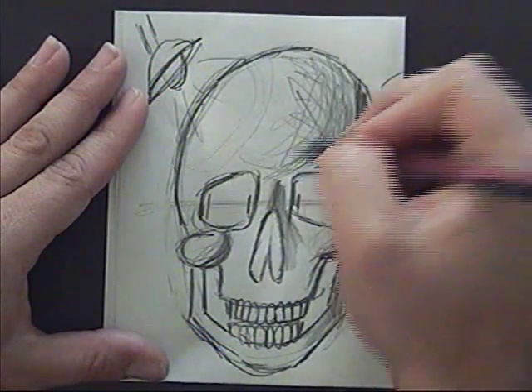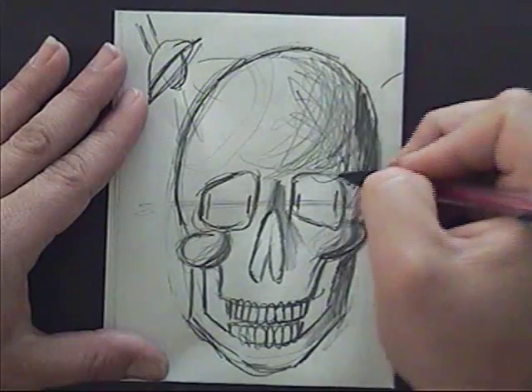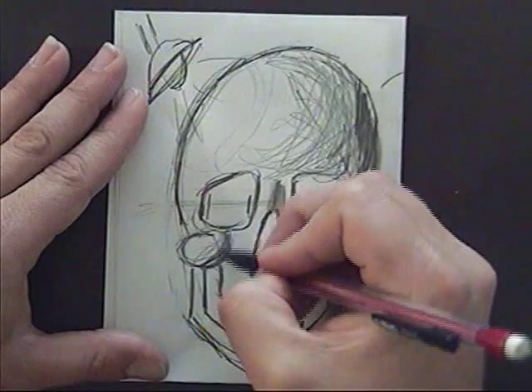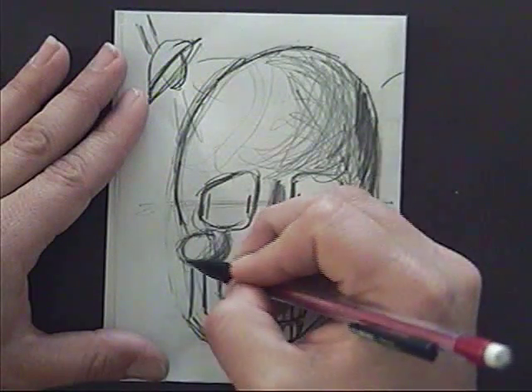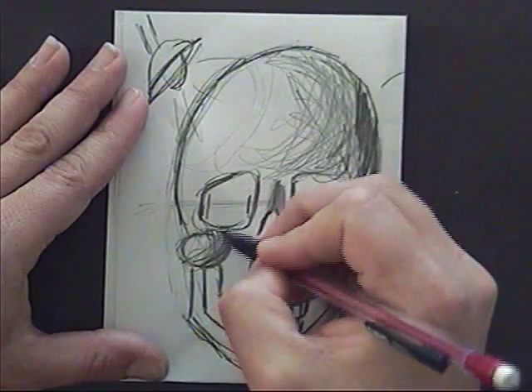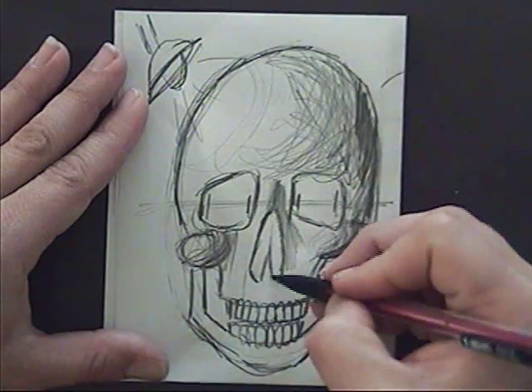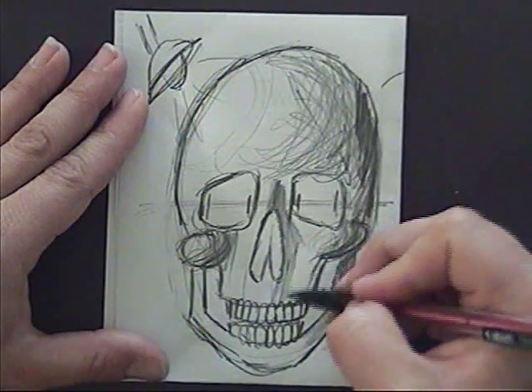I'm cross-hatching, but I'm thinking about the shape or form that I'm creating and curving my lines to fit that. That's going to apply to everything — the cheekbones, this half of the face — which is kind of a medium value.